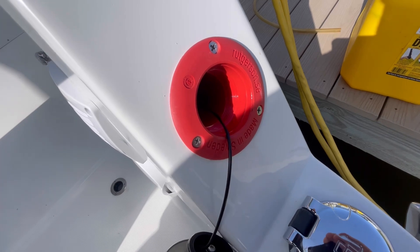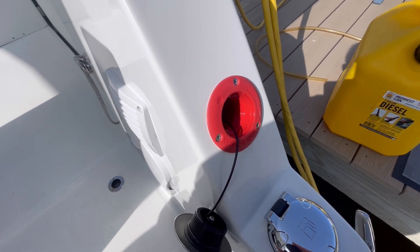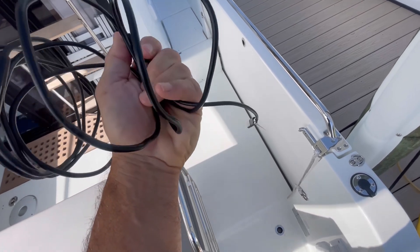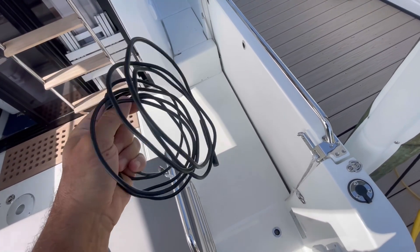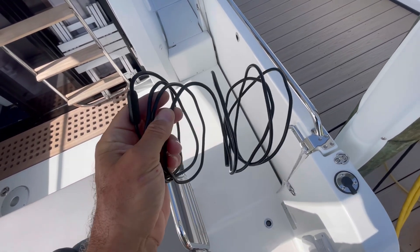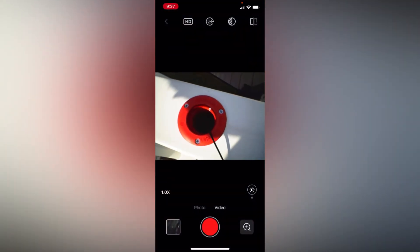So before I fill it up, I'm going to use my handy dandy borescope and look down there to see if I see any screws going into the fill tube. Here's the borescope — it hooks right up to my iPhone and I can see it on the screen. I'm going to record that for you so you can see what I see going down that tube.